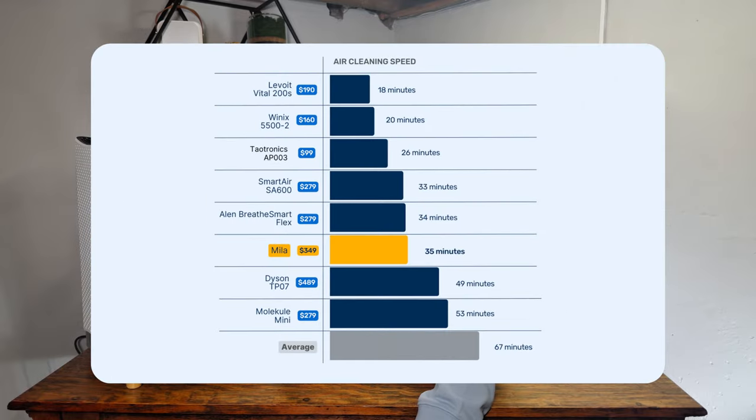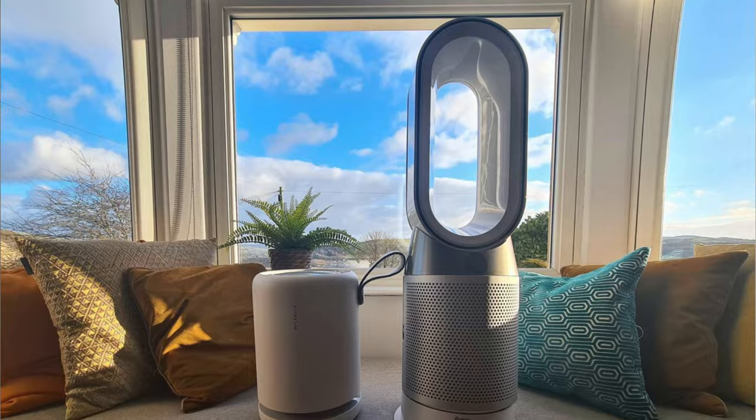Comparing to other devices we've tested: the Levoit Vital 200S at $159 took 18 minutes, the Winnex 5500 II at $159 took 20 minutes, our top budget pick the Tytronics AP003 at $99 took 26 minutes, the Smart Air SA600 at $279 took 33 minutes, and the Allen Flex at $279 took 34 minutes. The Miele took 35 minutes, while the Dyson TP07 took 49 minutes at $489 and the Molecule Mini took 53 minutes at $279. As with CADR, the Miele doesn't compare as well to Levoit, Coway, Winnex, or even Allen, but it was much better than Dyson and Molecule.